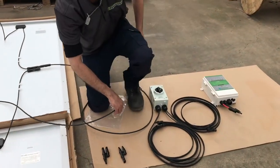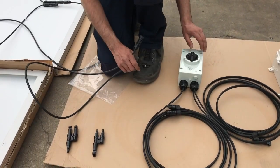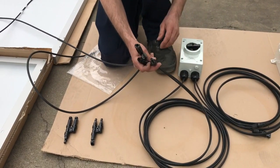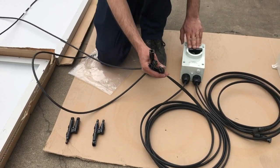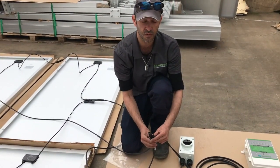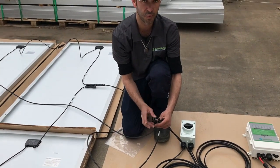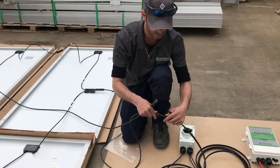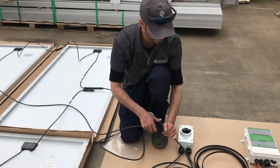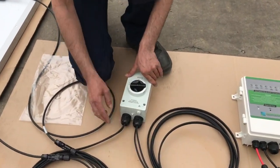Now we're going to connect into the solar isolator. As you can see, it has MC4 connectors as well. Make sure your isolator is in the off position, and if you've got a multimeter, it's a good idea to check your connectors to confirm the right polarity before plugging in. Plug the incoming solar connections in, and this side is your outgoing solar.